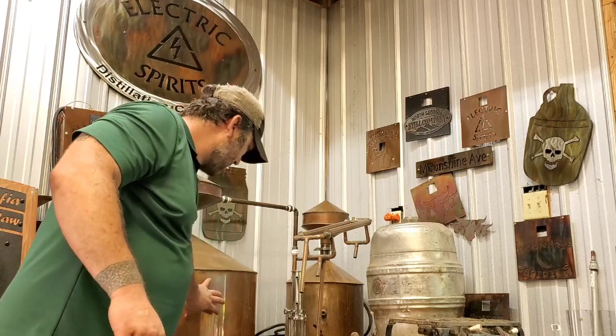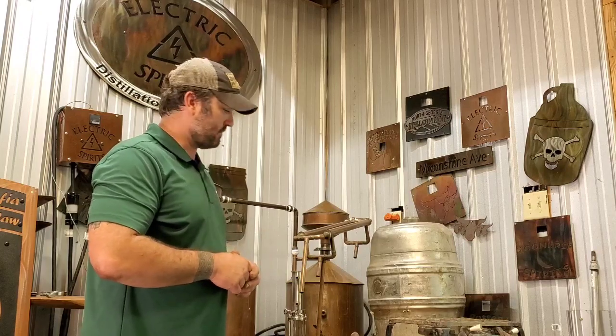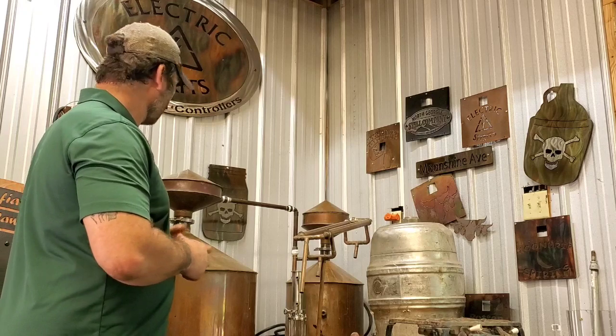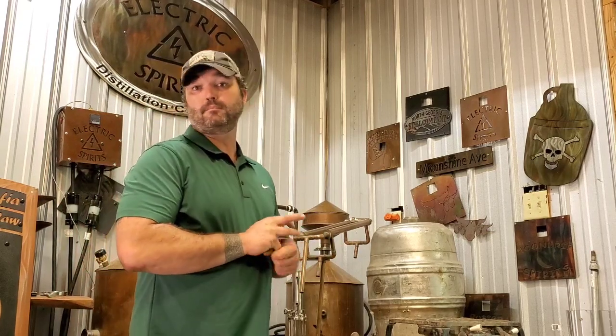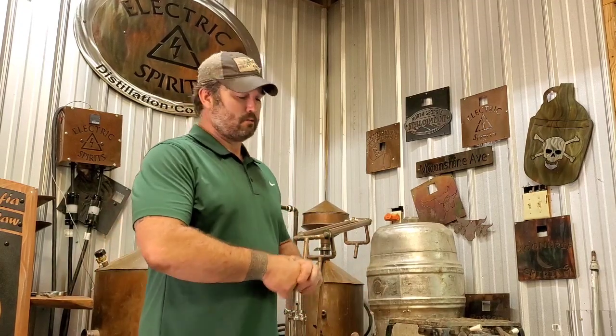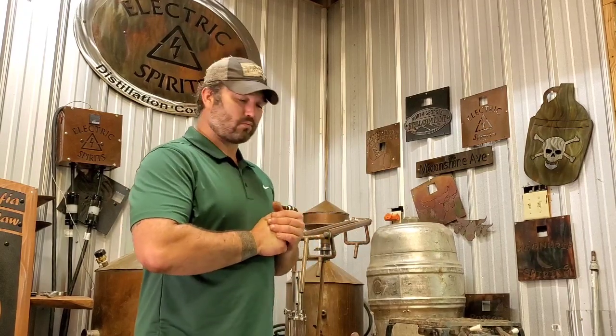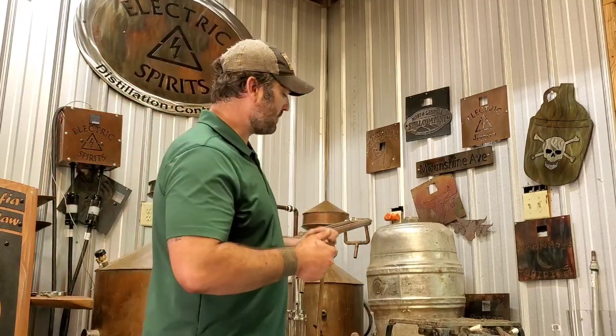So I'm putting my liquid — my mash, my wash, my beer, my wine — into this pot. Now I need to heat it up. A few different ways: old school traditional — use wood, some old oak or hickory, build a little bed of coals and heat it up. That's how I grew up doing it originally. But it's easy to get too hot, easy to scorch the liquid, and for most people it's not really logical because you can't start a fire in your garage.